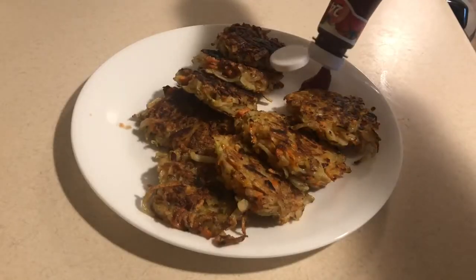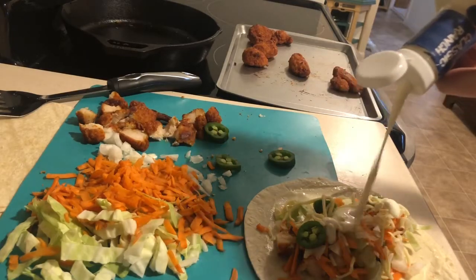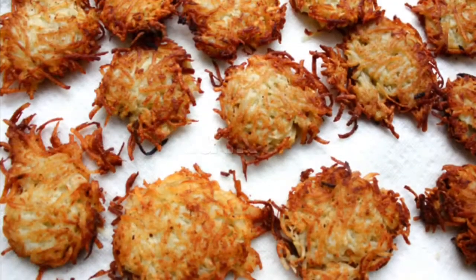Hello everyone! Today I'm gonna be showing you how to make three different meals with common household ingredients.